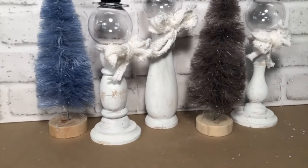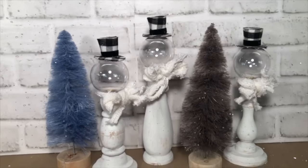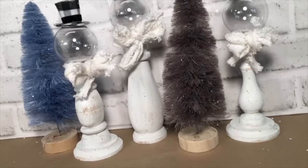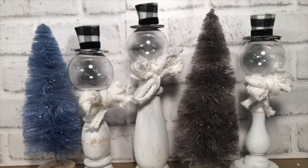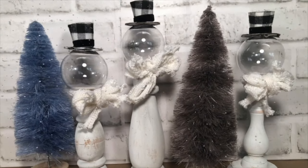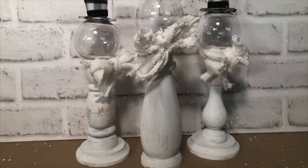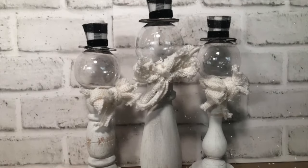And here they are — my Three Amigos — with their beautiful bottle brush trees that I got at Hobby Lobby for 90% off. They were like 60 cents! I love all of these little guys. They're so cute with their hats — you could add any hat, any ornament that you like. And I really like them faceless. It just gives it a very farmhouse feel and a very neutral feel. So, ole — my three amigos!